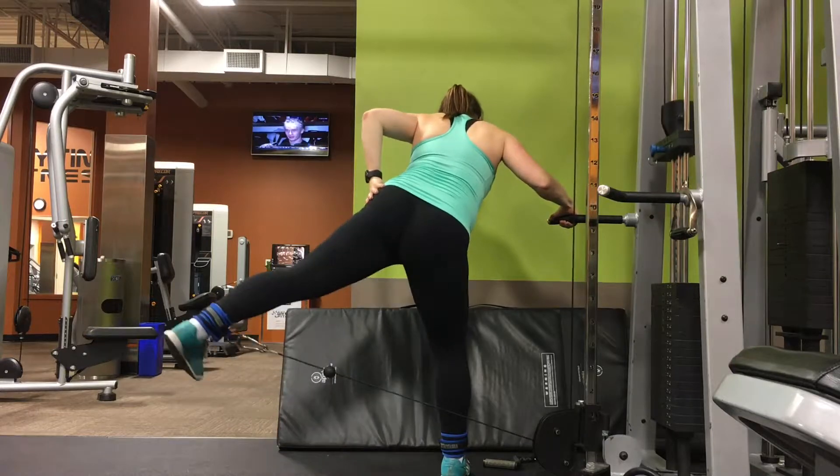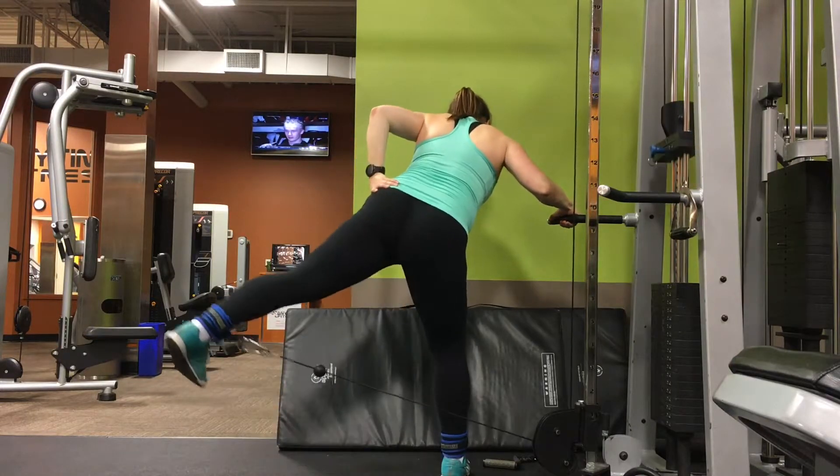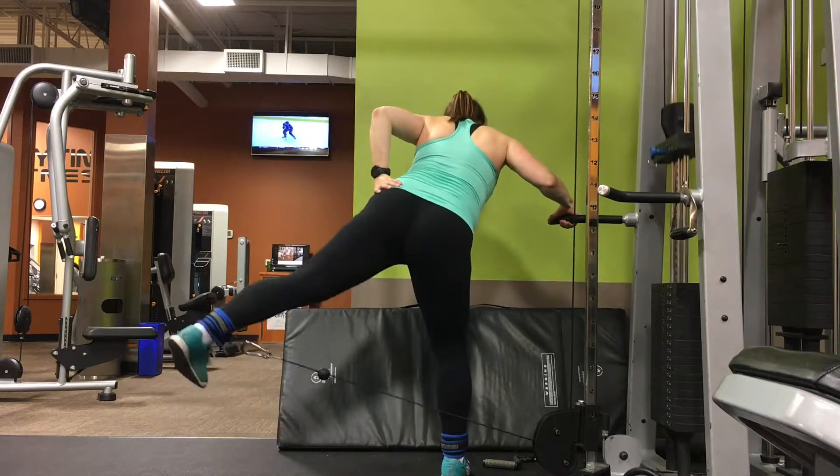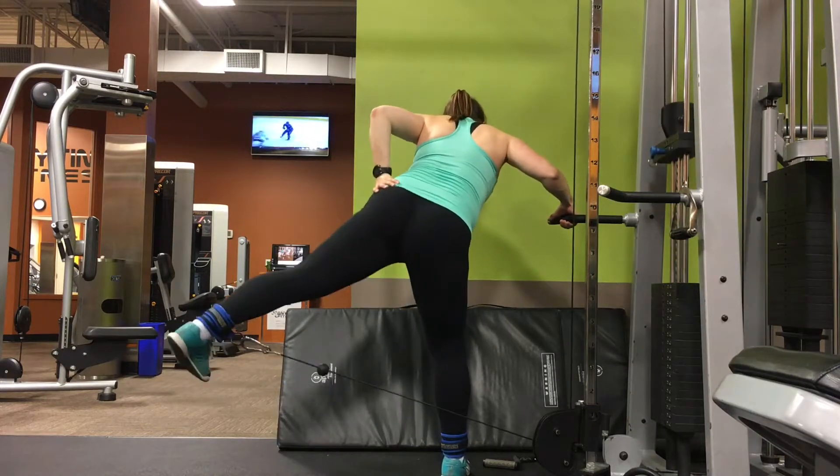I'm really squeezing from the glutes, even putting my hand there to make sure I'm activating correctly. As always, avoid using momentum and focus on control.